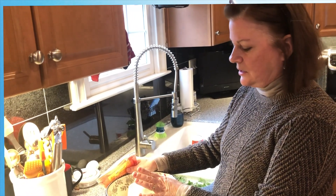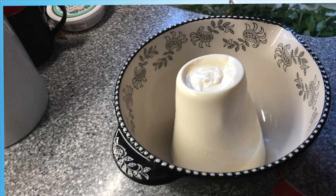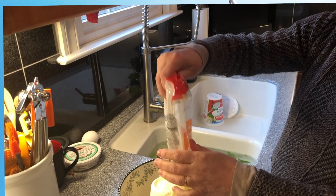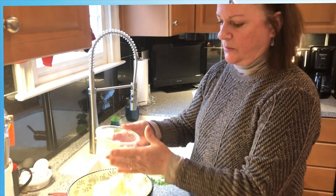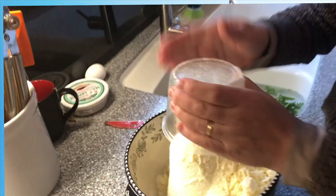For homemade ravioli, start with two pounds of whole milk ricotta cheese. To that, add about a pound — 16 ounces — of whole milk mozzarella. Then add some more of this pecorino romano into the filling.